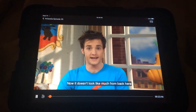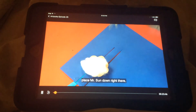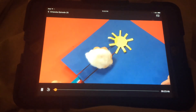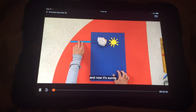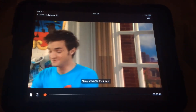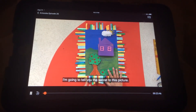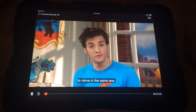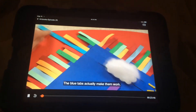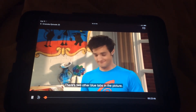It doesn't look like much from back here, but if we flip it around like this and place Mr. Sun down right there — it's cloudy. Now it's sunny. And then cloudy again, but sunny again. I made one earlier. I'm going to tell you the secret to this picture: I've made other things in this picture move in the same way, and I've color-coded these tabs. The blue tabs actually make them work, and the rest are just decoration. There are two other blue tabs in the picture — do you see them?